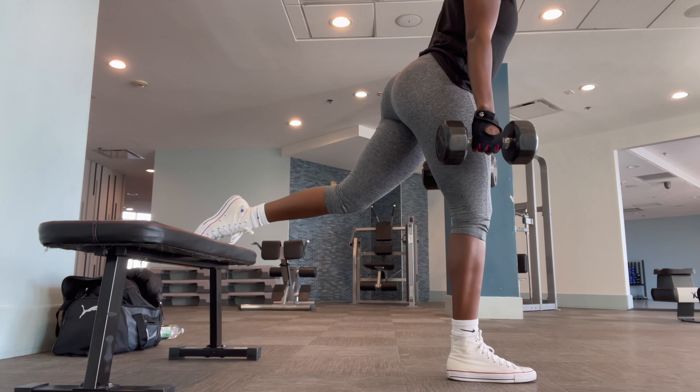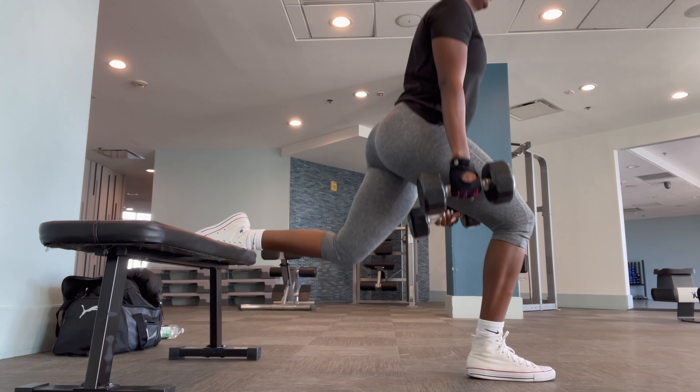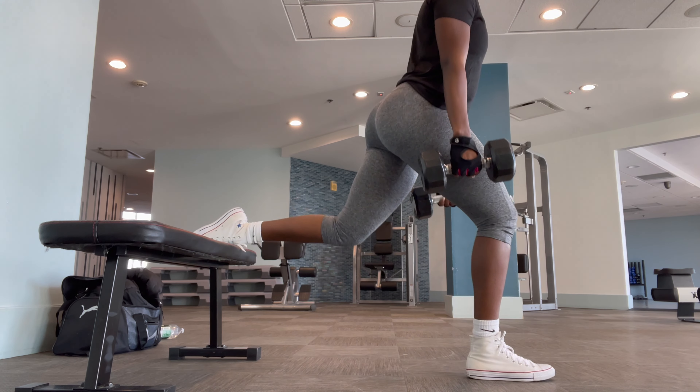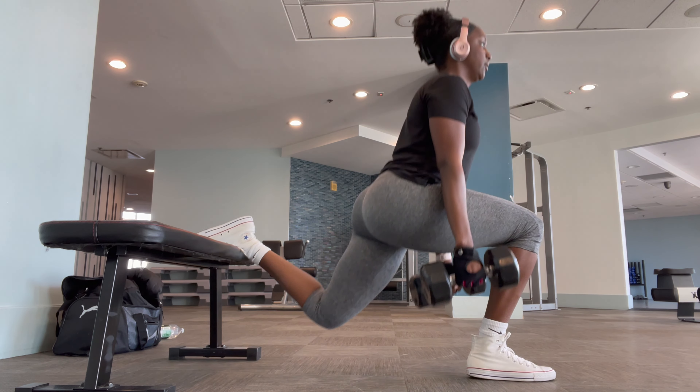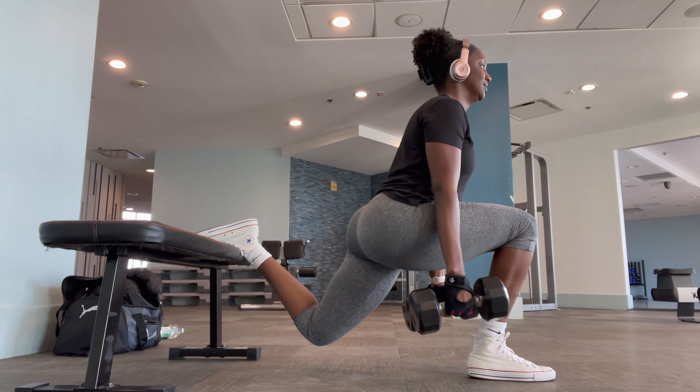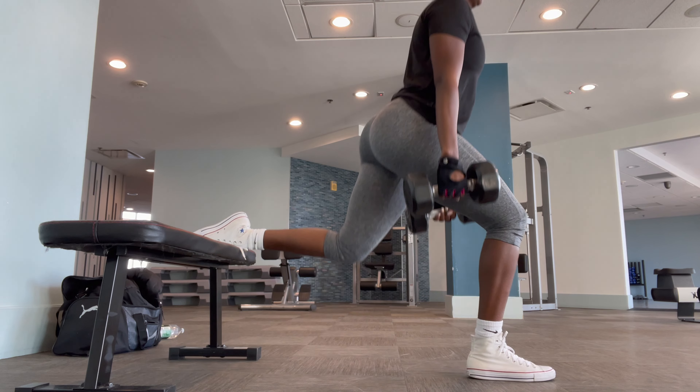Now for the actual work, I'm starting off with Bulgarian split squats to get them out of the way, because I hate these with a passion but they are very effective. I'm doing three sets of 12 on each leg, holding a 20-pound dumbbell in each hand. These are going to burn.